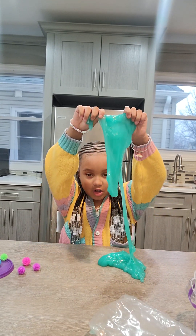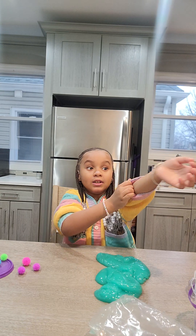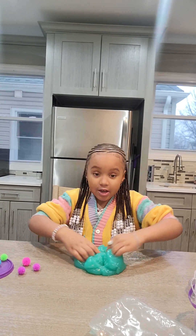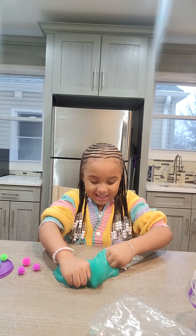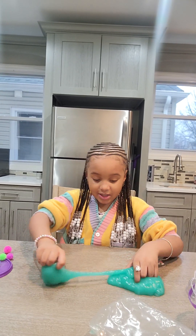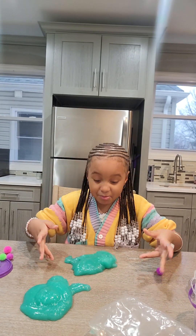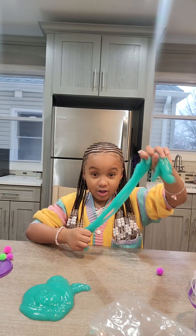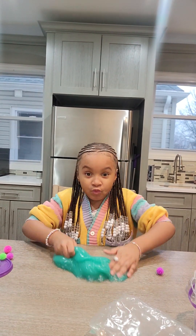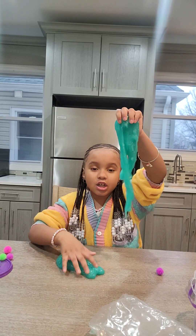So let's see if it works. Alright, let's just see if we can get it all back together. So we're going to put these in there. Let's see what we can make out of it. There's really not much to make with it because it looks like slippery slime glue. It is slime, but it's way gooier than other slimes.